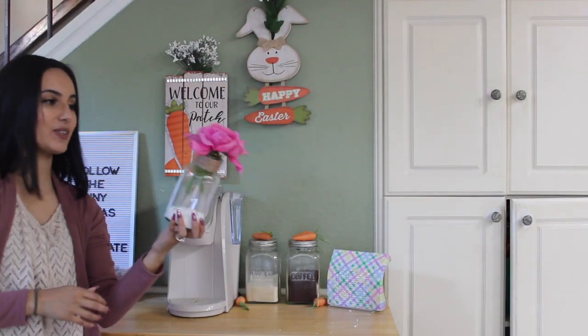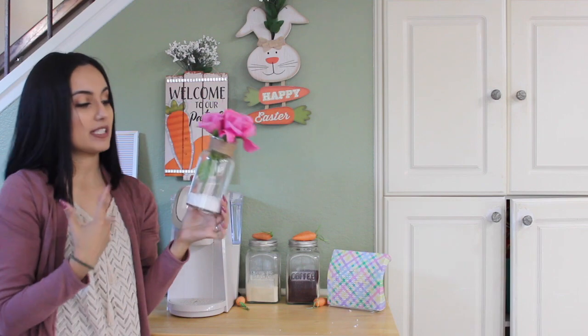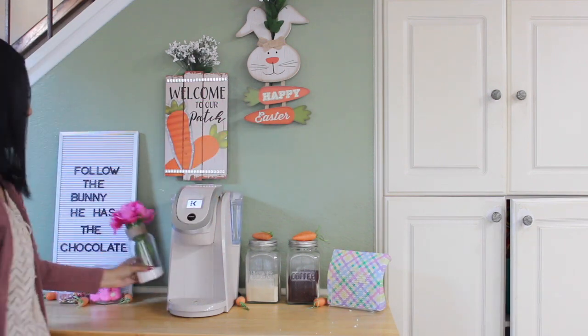I'm also adding this little floral arrangement that I just made. Everything's from Dollar Tree. This glass with the little twine is from Dollar Tree, the flowers are from Dollar Tree. Just to add a little bit more color, I'm going to put that right there.